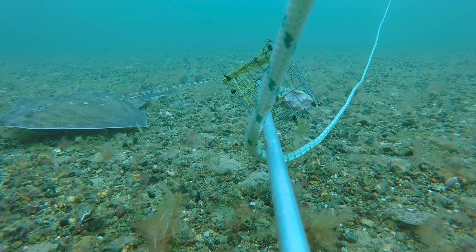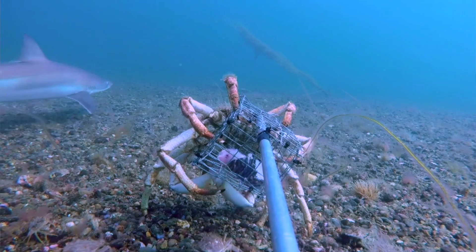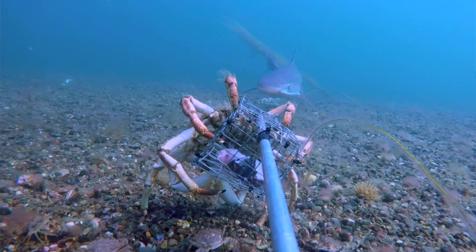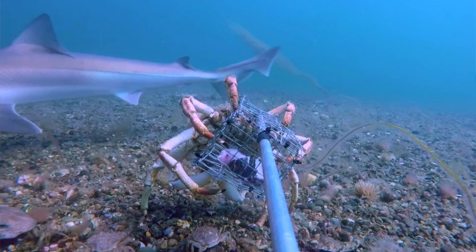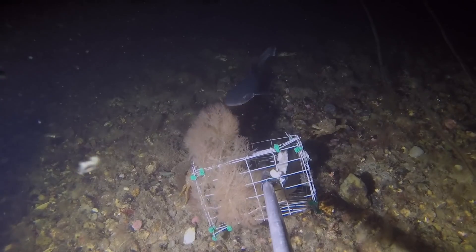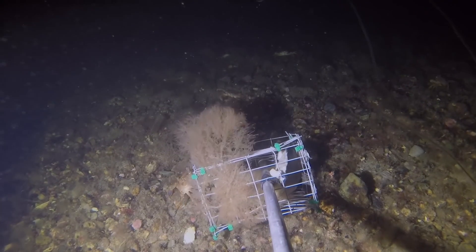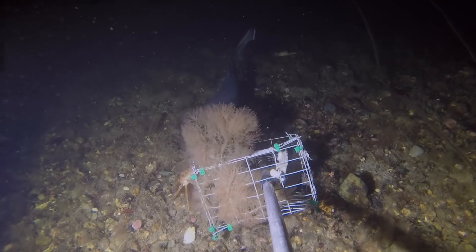In total we've had over 50 species recorded, from squid to a few elasmobranch species such as thornback ray and tope. In one of the recent BRUV footages we've got a recently born tope, which is about 45 centimetres, which is exciting to see on the camera.